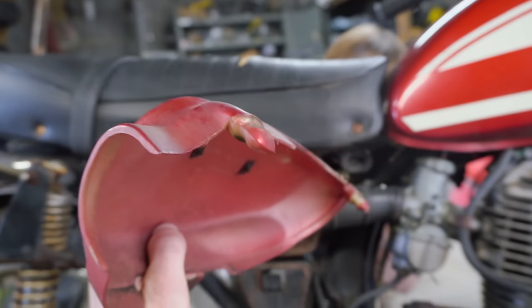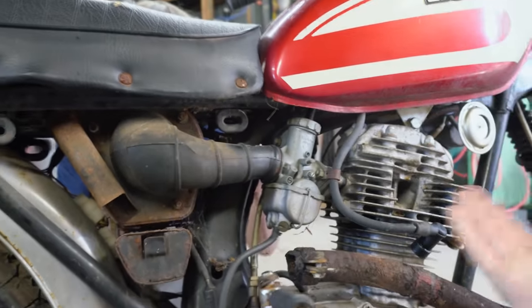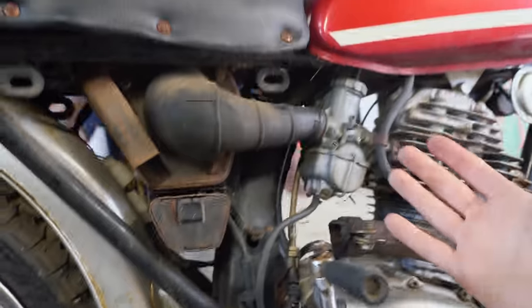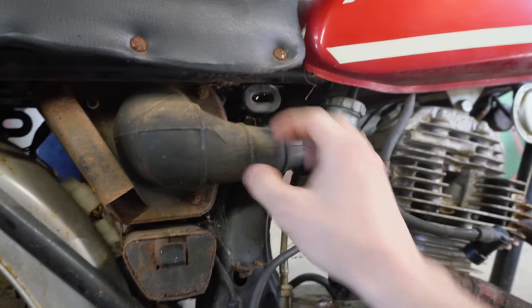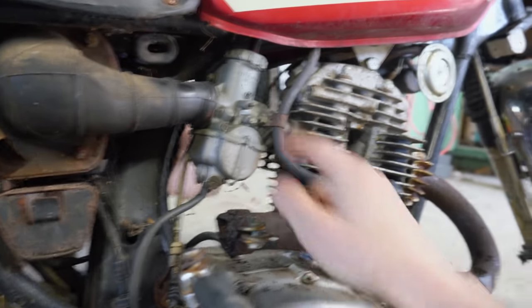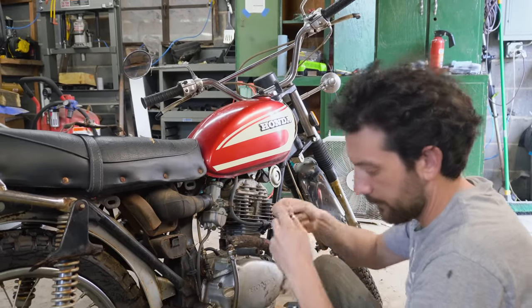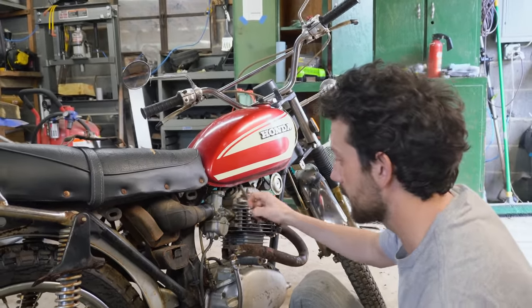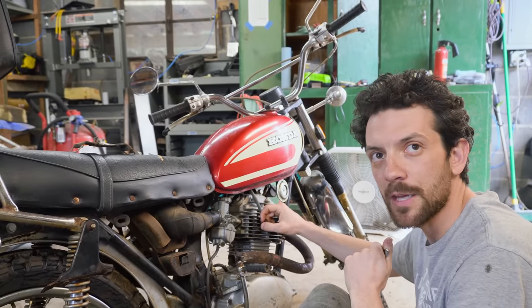Managed to pop this plastic off without breaking any of the tabs — that's fantastic. We get that polished up, and then we have the original boot which is still in decent shape. The previous owner said it's been sitting since 84, but in a garage. The exhaust has rusted off, so you've got to wonder what kind of garage. We're going to pull this carburetor off and see what we find. This bike's pretty much complete except for the exhaust and the chain. I looked up an exhaust for one of these and it's twice as much as I paid for the bike.